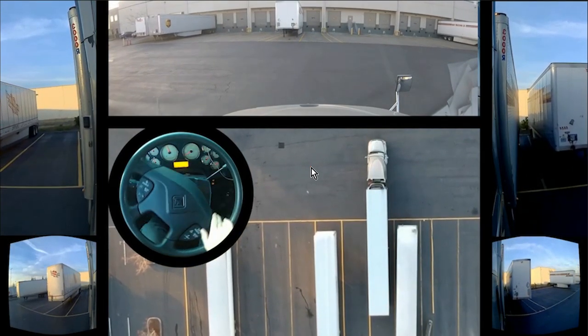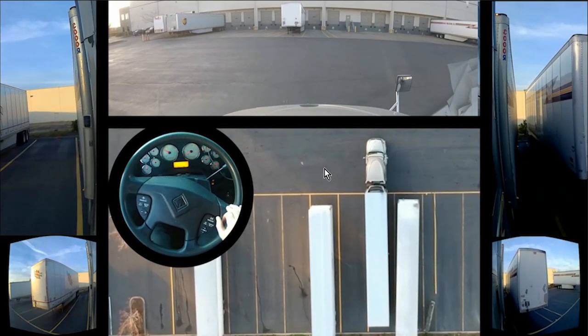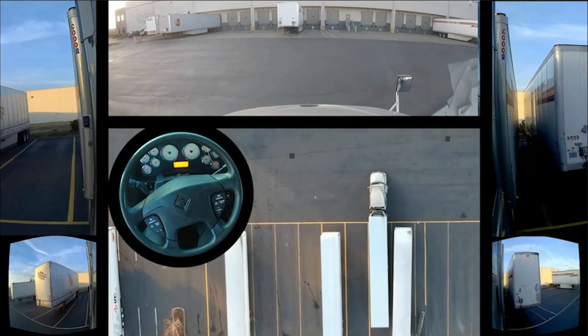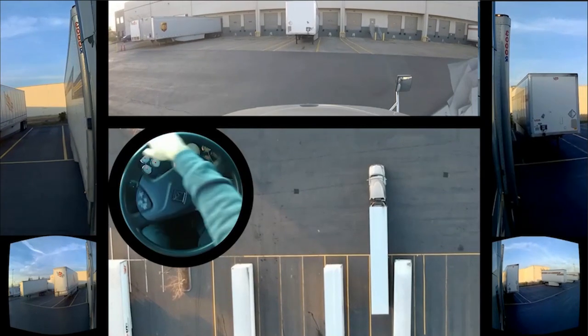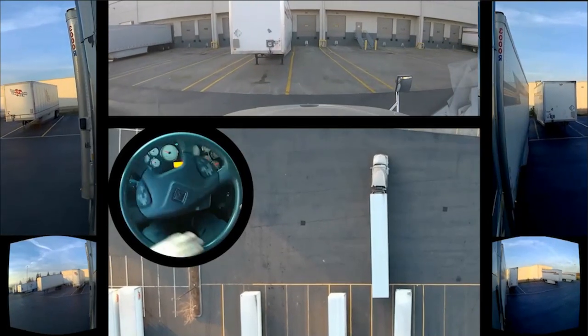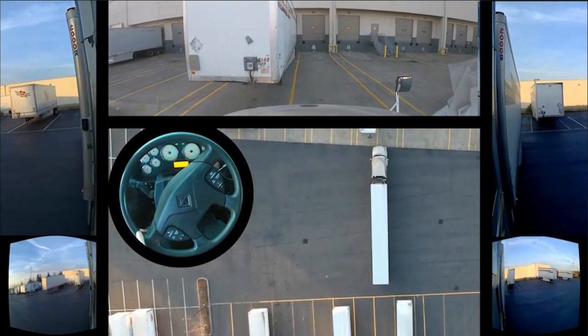I'm gonna play this video through again without too much stopping or pausing. Turn to the left, back again to the right — we just want to get my truck and trailer going in that general direction, and then let's get my trailer parallel.